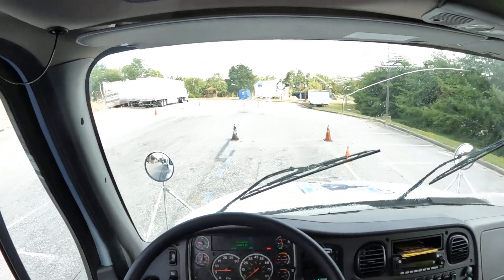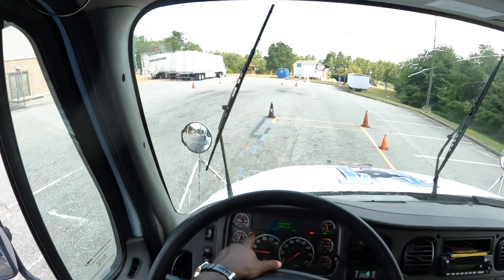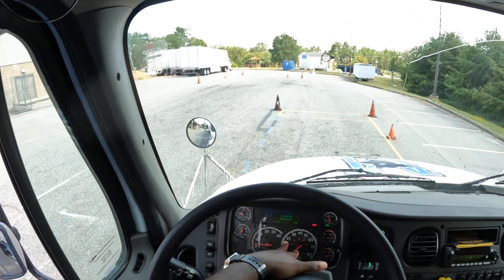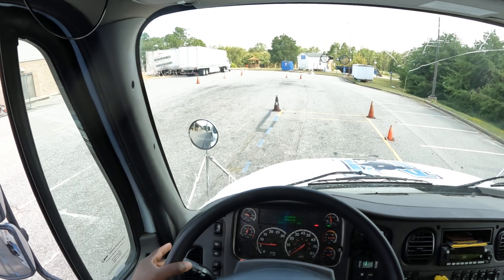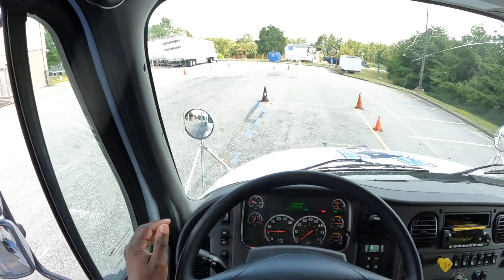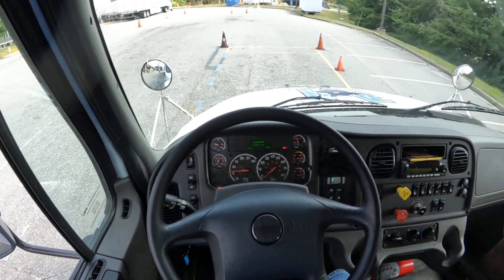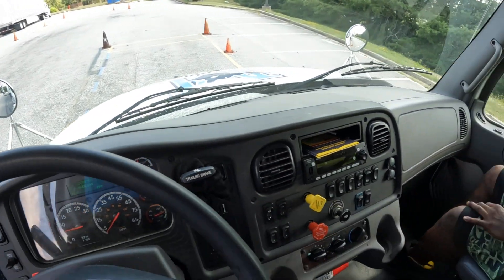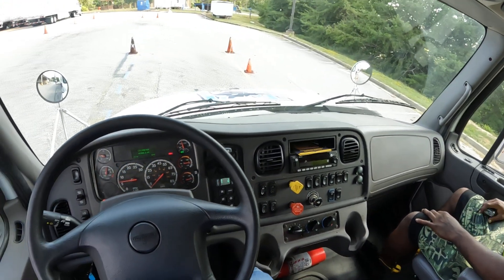Back to the dash — my left turn signal works, my right turn signal works. Make sure you point at each of these. My four-way flashers work, my low beam works, and my high beam works. I'm going to take a moment to scan the cab to make sure I didn't forget anything. My defrost works and my heat works on all settings — or all speeds, whichever you choose to use.